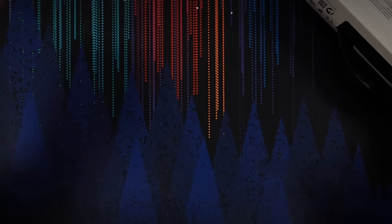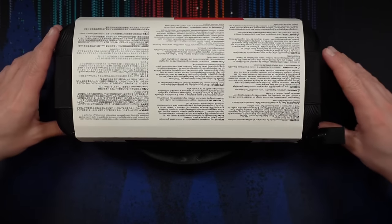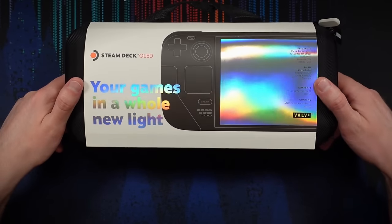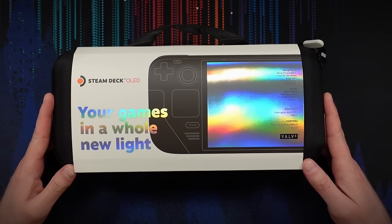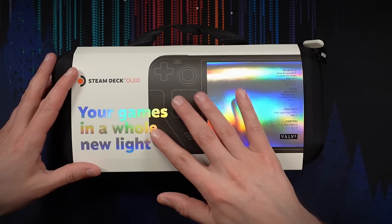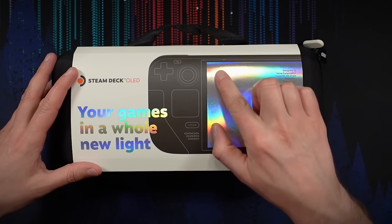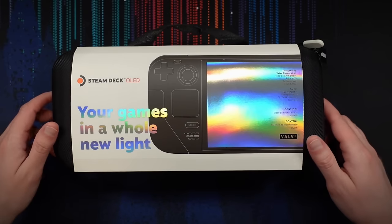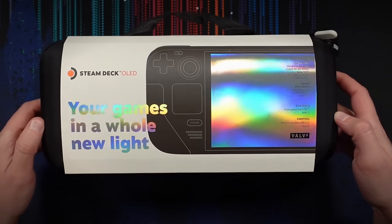So let's pull this thing out. Our case comes with this cardboard sleeve on it, which has the deck here and this beautiful foil screen graphic, which really plays up how special the screen is on this thing.